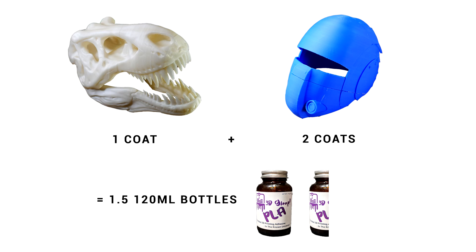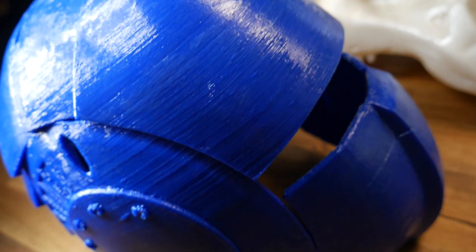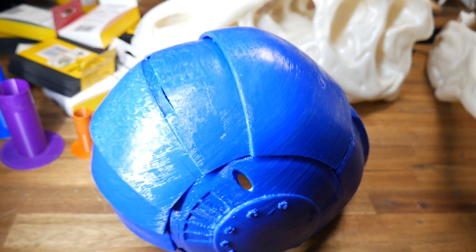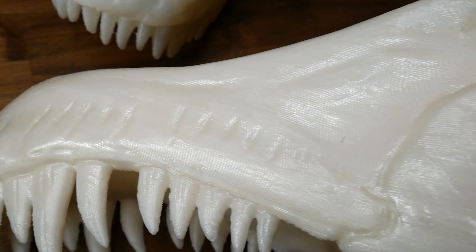I used a bottle and a half for one coat on the T-Rex, and two coats on the helmet. Unfortunately the results were not really what I was expecting. There was an even coating of the Gloop, but it seemed to be on the outside and didn't really chemically affect the filament. As you can see, the layer lines and artefacts are still quite prominent on the helmet, and it was the same for the pearl white PLA. Some brush bristles had broken off, which is not ideal, and my main concern was the layer lines which looked like they were all still there underneath the shiny coating.